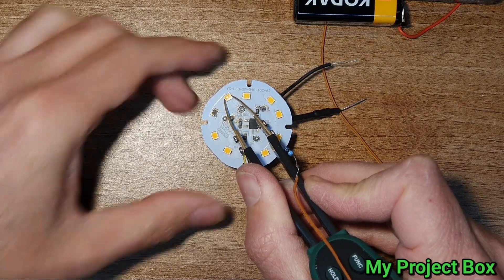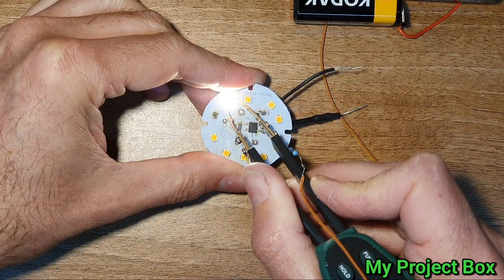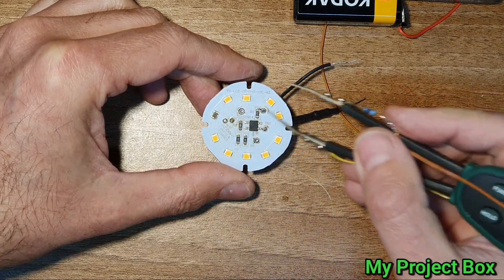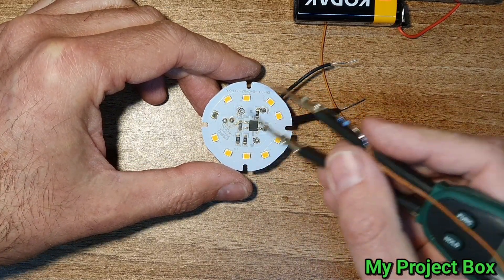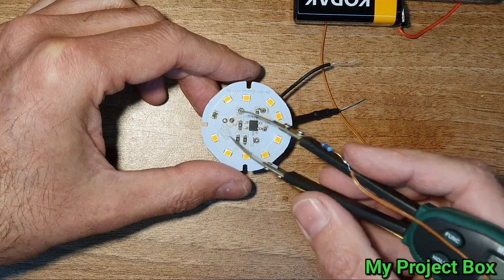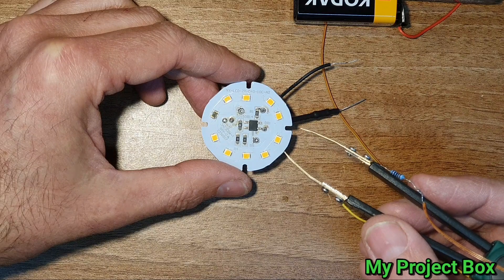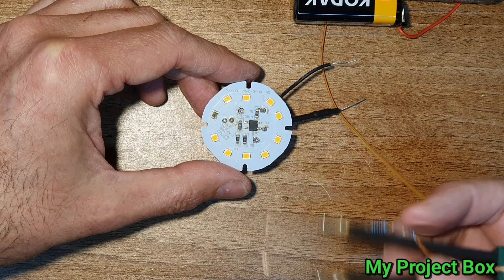So because all of these are connected in series, if that one goes open circuit, they all die. So we can just link that one out and then they should all light up. Let's give that a try.